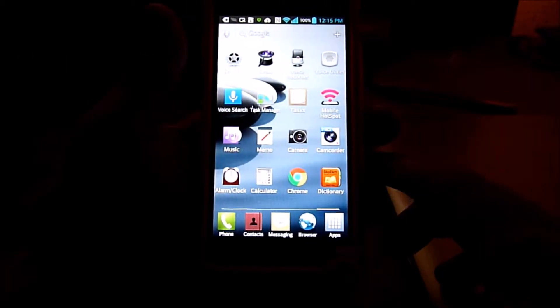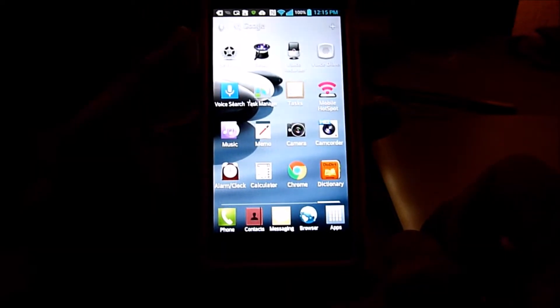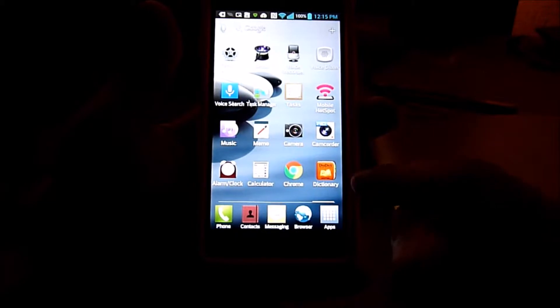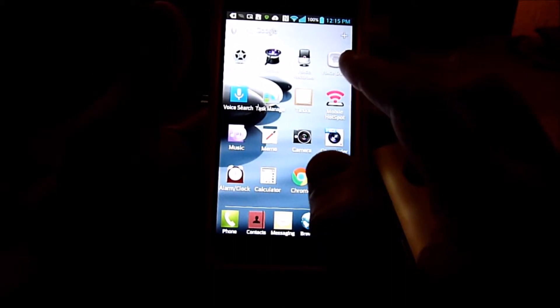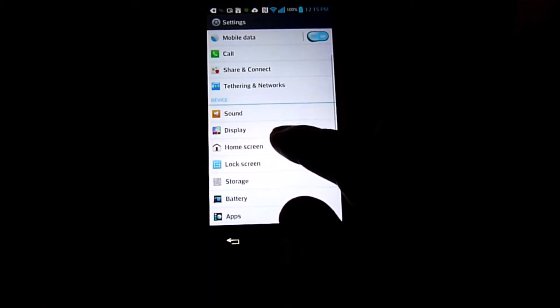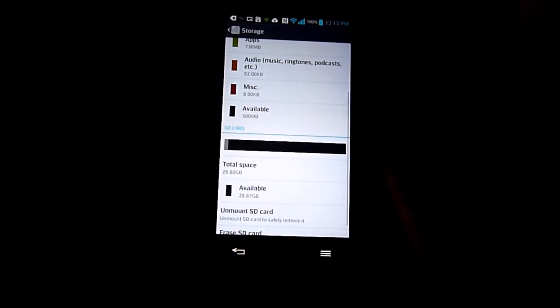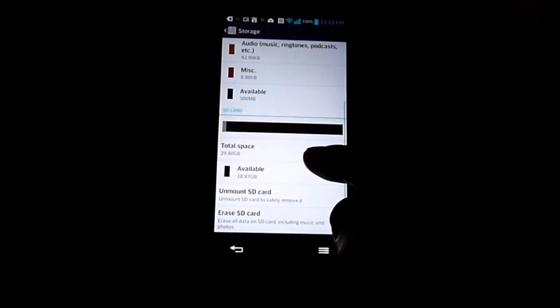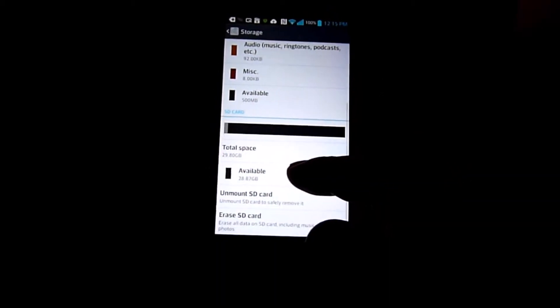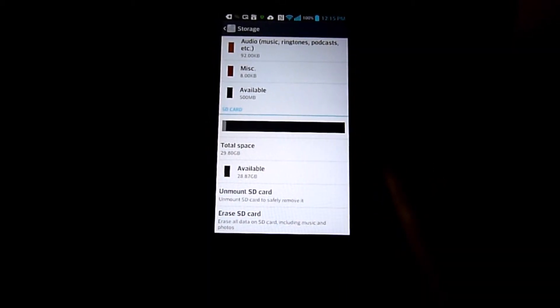Today I'm going to root this LG Optimus F6 Android phone. The reason for rooting it is because the storage on this phone is horrible. I only have 500 meg left internally, but I have 32 gig total space on my SD card. So I'm going to link all the apps to the external SD card.